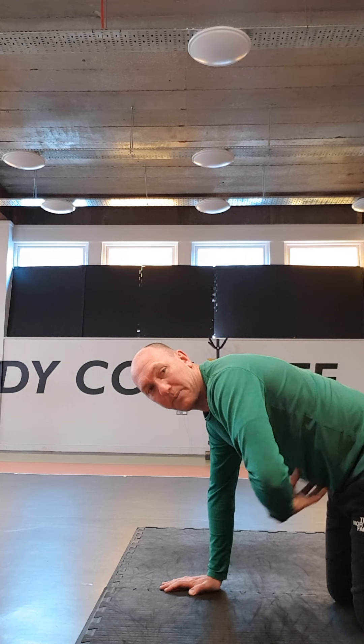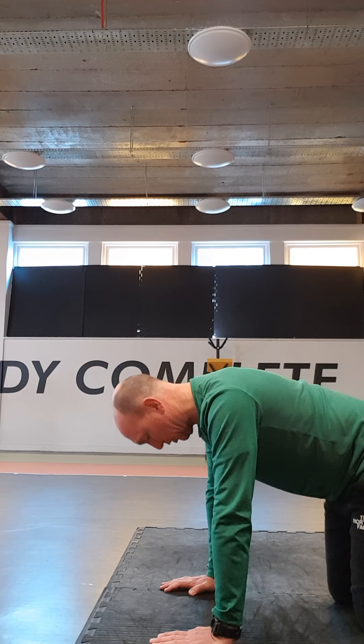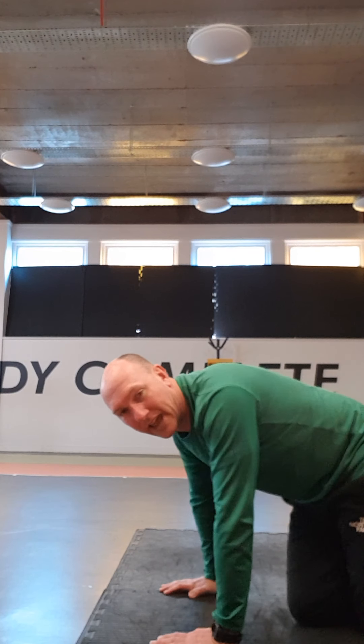Now make sure when you're doing it, you're keeping your tummy engaged, your back isn't curled. I want a flat back, I want your lats engaged. So you're dropping your head down to your chin and then lifting your head up, keeping your lats and chest engaged.